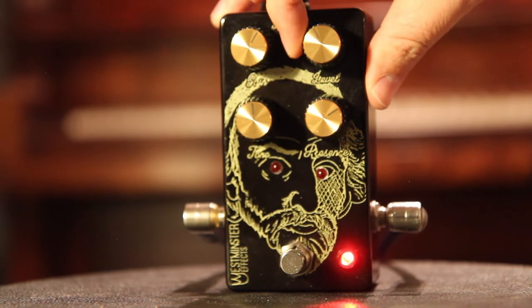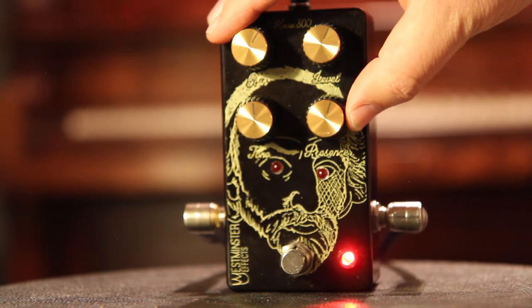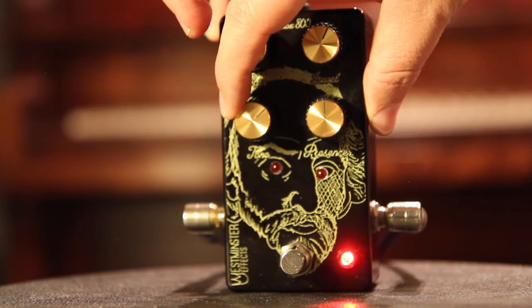Let's turn the gain up, turn the level up, turn the presence down just a tad, and let's turn the tone up.